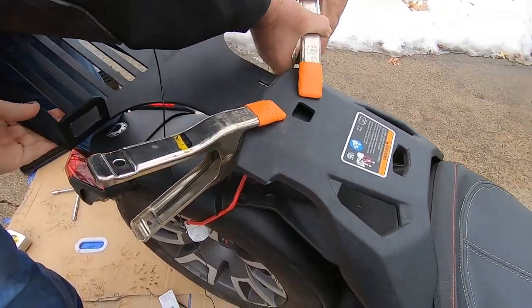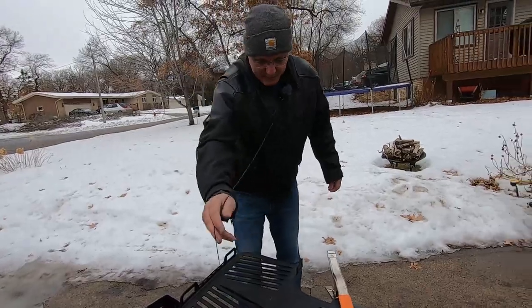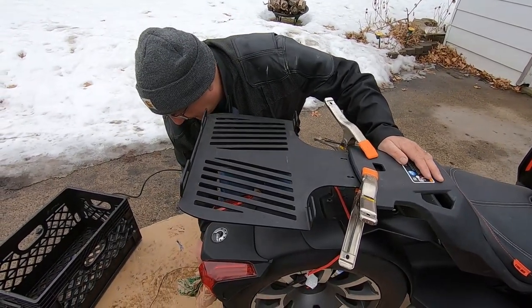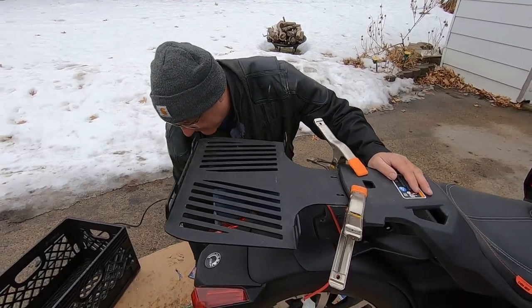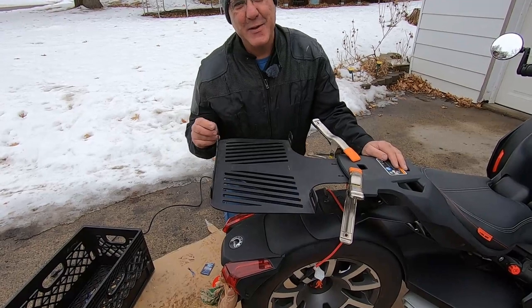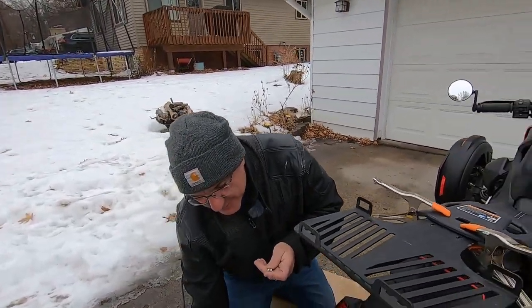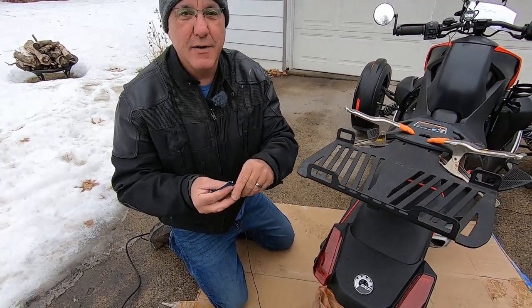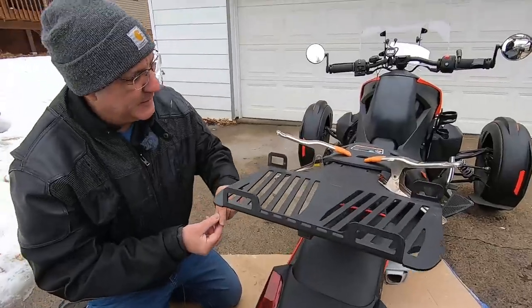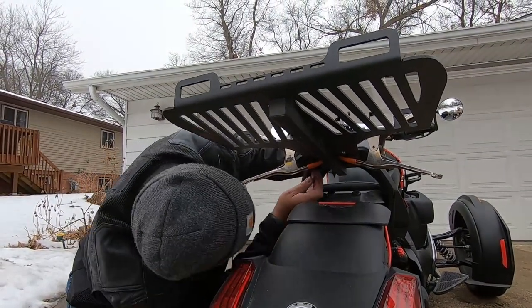Two people is much easier! It was negative 20 degrees here — so cold the dog was stuck to the fire hydrant. Today we have a balmy 30 degrees. When you start, you have four screws that come with it, and they say to put a little bit of Loctite on — I'm going to use blue thread Loctite.